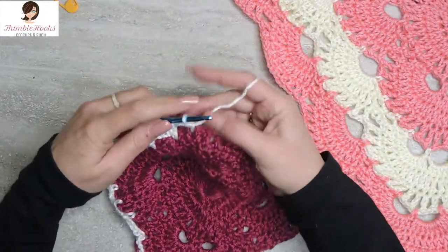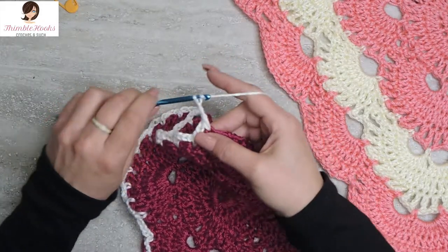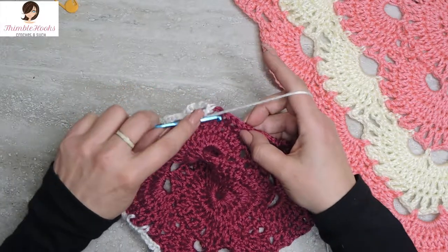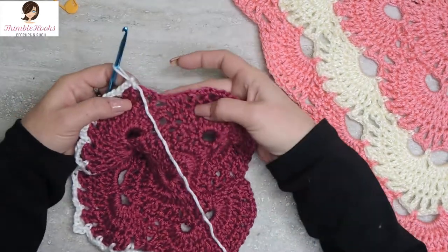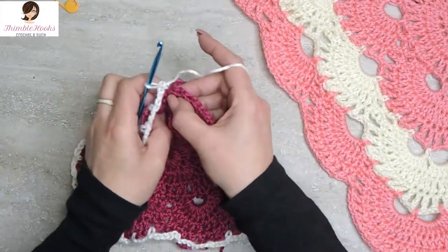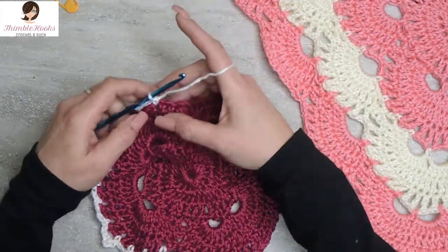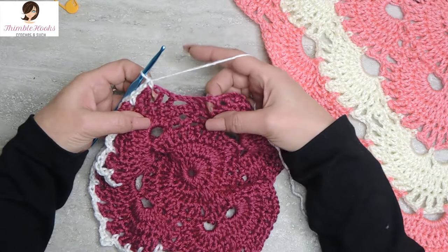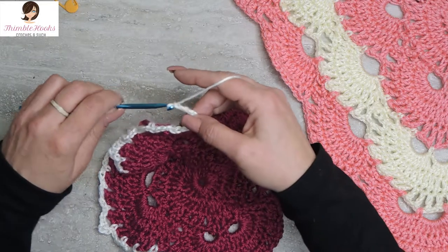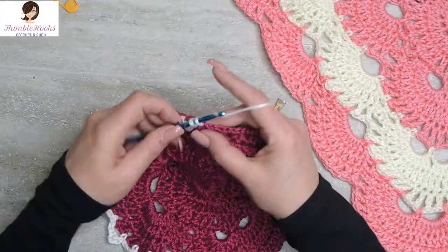We go down this side again. Finished a five, so we do three chain-three spaces: chain three, skip, single crochet. Chain three, skip, single crochet. And chain three for the third time, skip, single crochet. Time for another increase — we need to jump across symmetrically so it's a mirror image and we stay symmetrical. Chain five, skipping three spots, and single crochet into the mirror position. There's our increase!